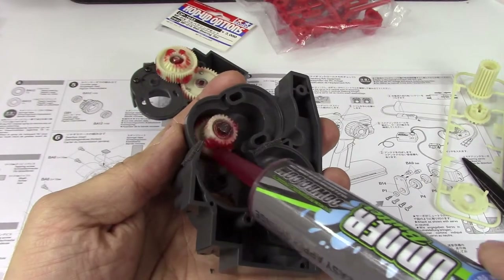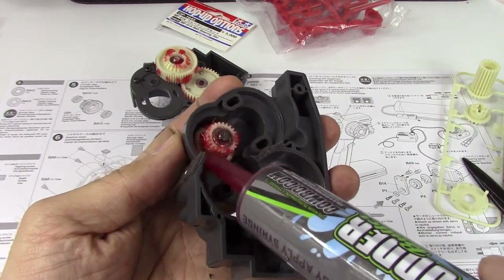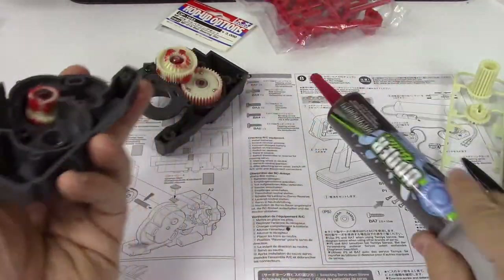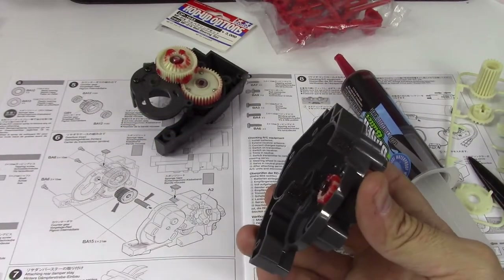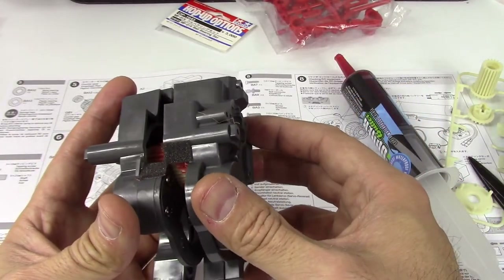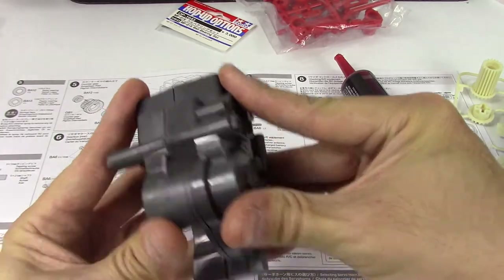I do like this syringe-type applicator — you can get them on online shopping sites to use with your favorite grease. I'm using the Cow RC stuff, pretty handy. Now we're just sticking it together and making sure all the gears mesh properly.